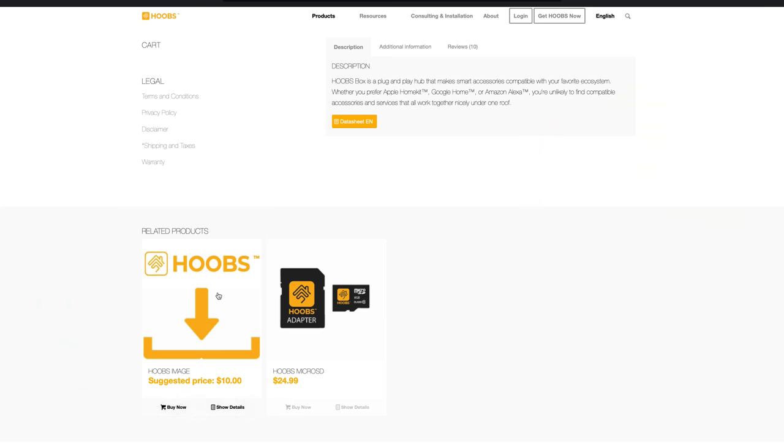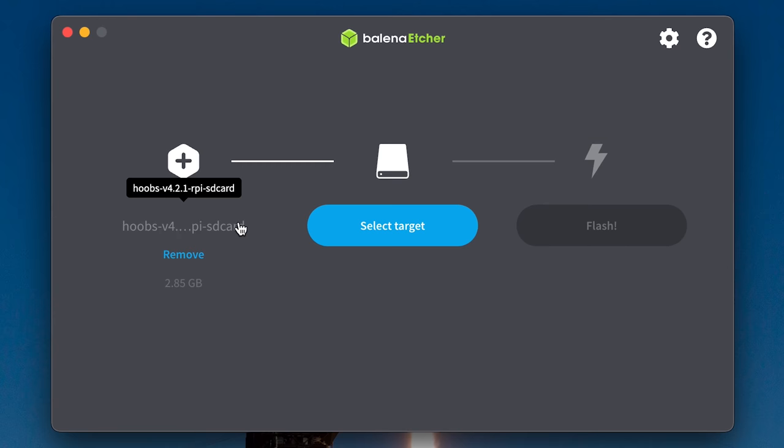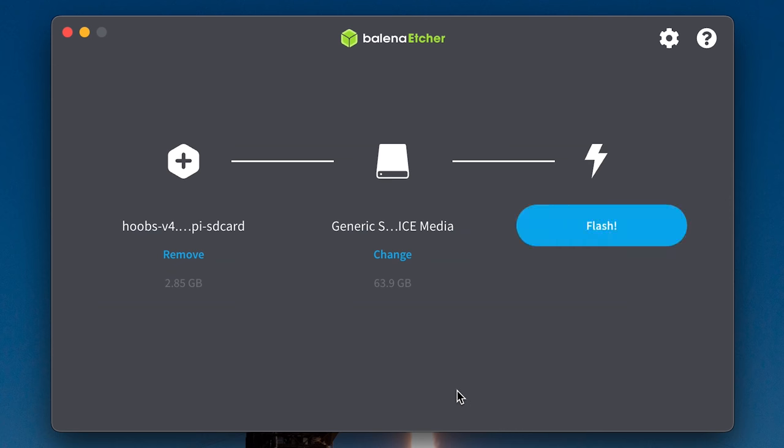You can download the software image over on the Hoobz website. If you'd like to, you can make a donation to support the team, but you don't have to. From there, you'll need to flash the image to the micro SD card. Make sure the SD card is clear, because flashing the image will totally erase anything already on it. I use the program Balena Etcher to flash the card, so just select the downloaded .xz file and ensure the correct SD card is selected, then hit flash.